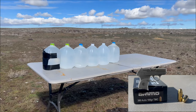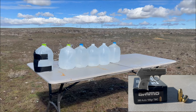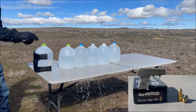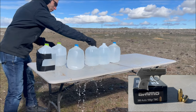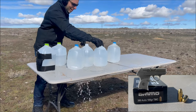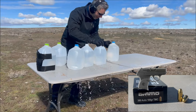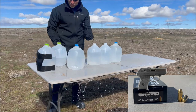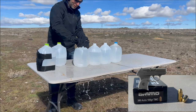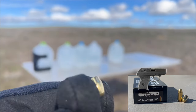Next up is the 380 Ammo Incorporated Full Metal Jacket — we'll see how that does. Looks like it made it through the first, second, third, fourth, and fifth ones, but didn't quite make it into the sixth one. Full metal jacket, like your standard round, is going to punch right straight through pretty much everything. Looks like this 380 made it through five of them.